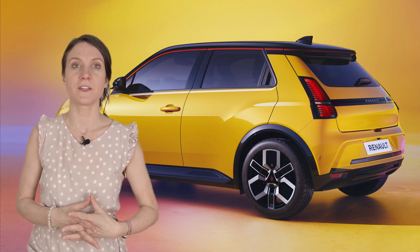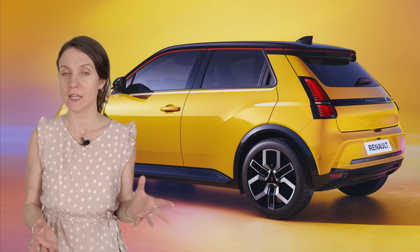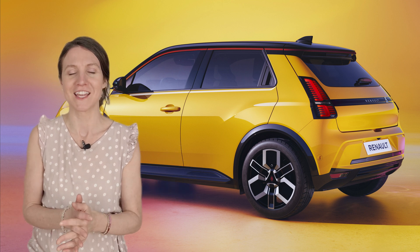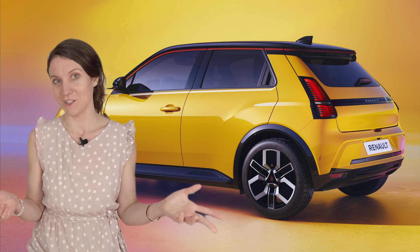On to the safety and driver assistance features, which are plentiful in the Renault 5. You get automated emergency braking, lane keep assist, adaptive cruise control, blind spot monitoring, rear cross traffic alerts, and more. The new post-collision braking system activates the brakes after an initial impact to prevent secondary collisions — I think that's great. The safety coach feature provides personalized feedback for safer driving habits. I'm curious about that one; it could either be a really cool, useful feature that teaches you things, or possibly quite annoying. We will see.